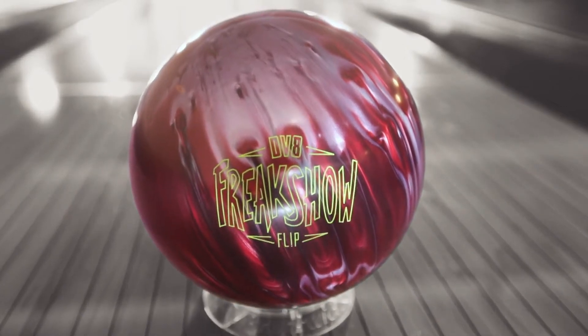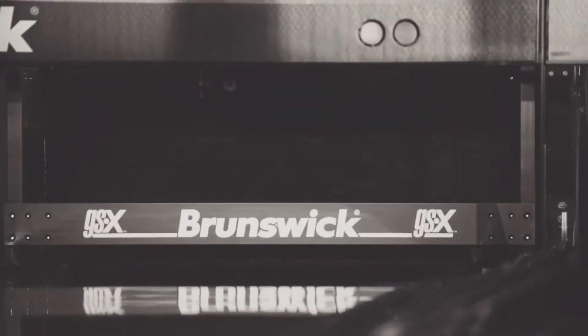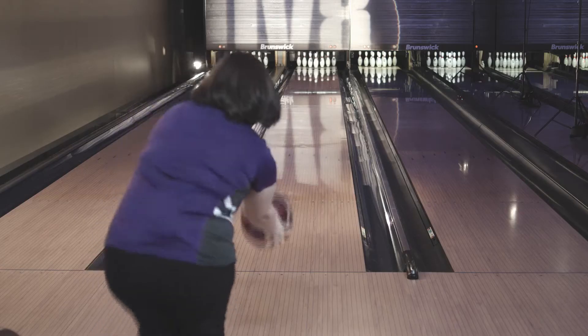It's called the flip for a reason, because down lane that ball just goes sideways. The ball's freaky good. The ball just came off the spot, it just kept going. But the freak show flip — you just got to have it.